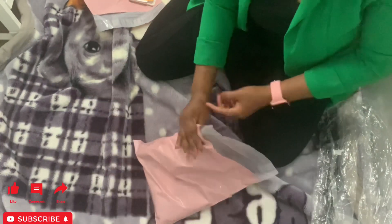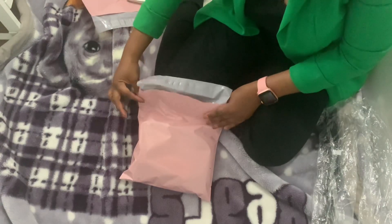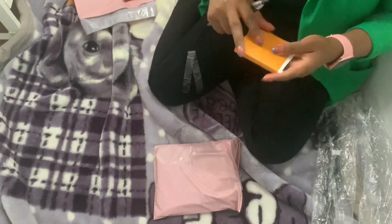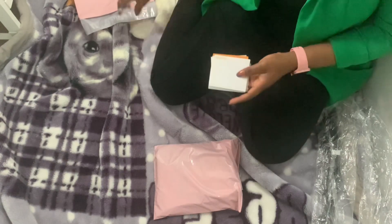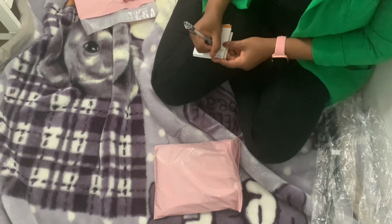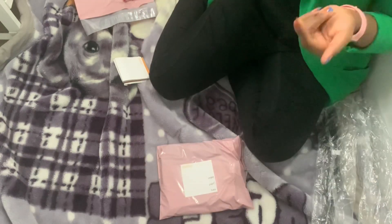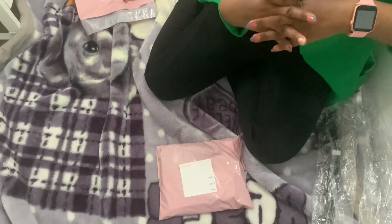Then close the bag. I bring my pen and write my customer's name, contact address, and then use sew tape to secure it before shipping.